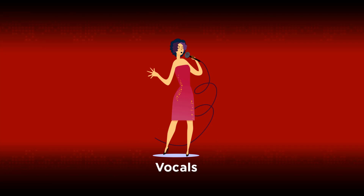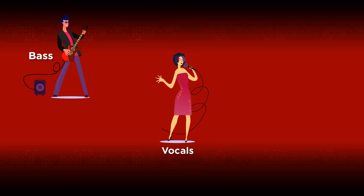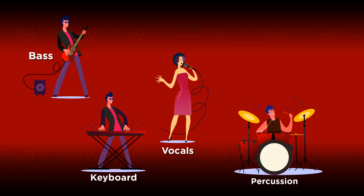In addition to vocals, the instruments it is able to work on are Bass, Percussion, Keyboard Piano, and Guitar.